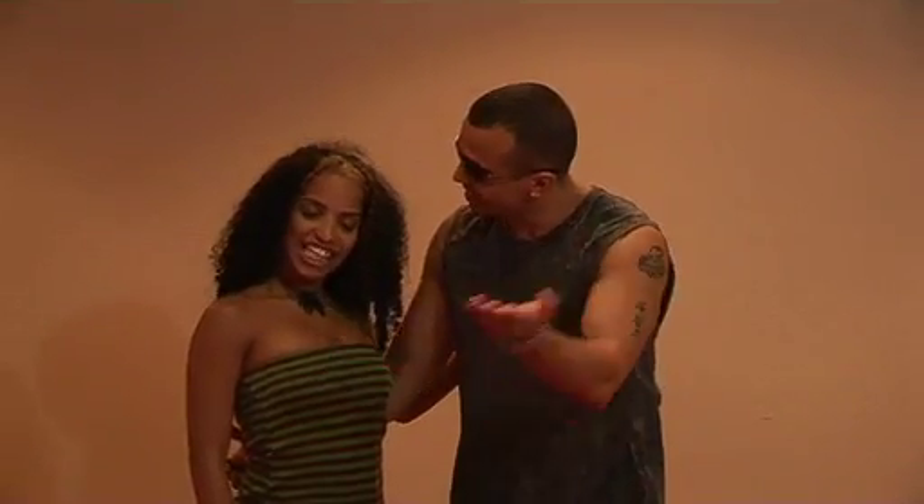Hi everybody! My name is Henry Herrera from Miami, Florida Salsa Racing Dance Studios, and this is my dance partner, Angel Carrucho. We're going to just demonstrate what we just finished at the class, okay?